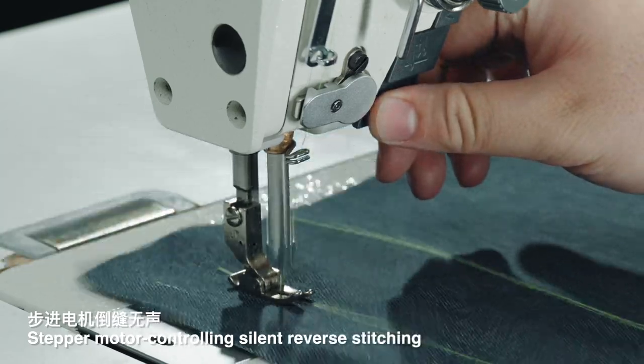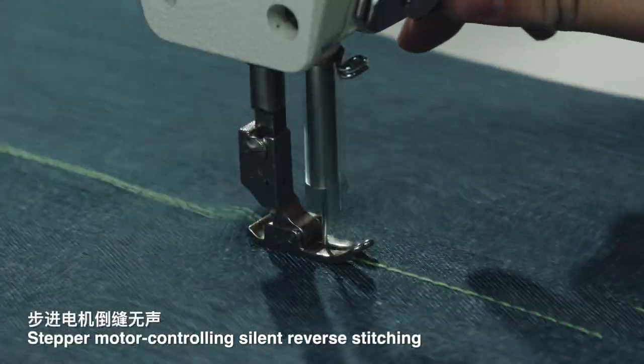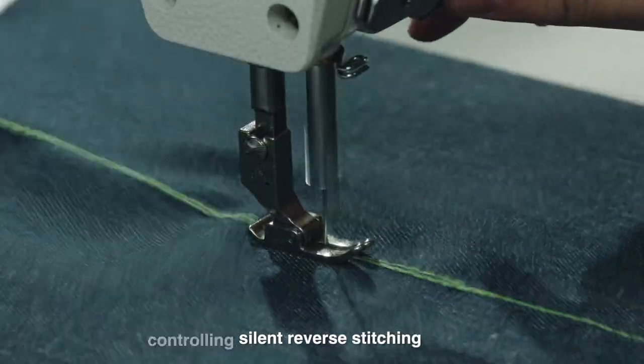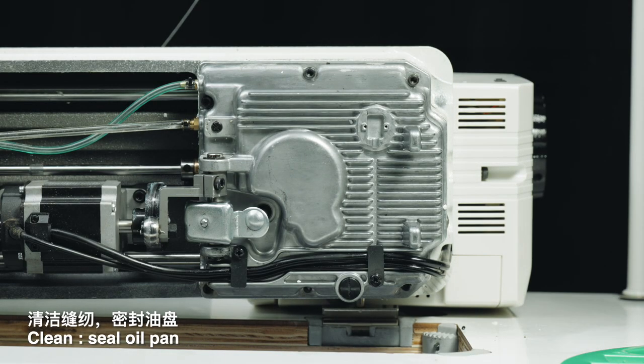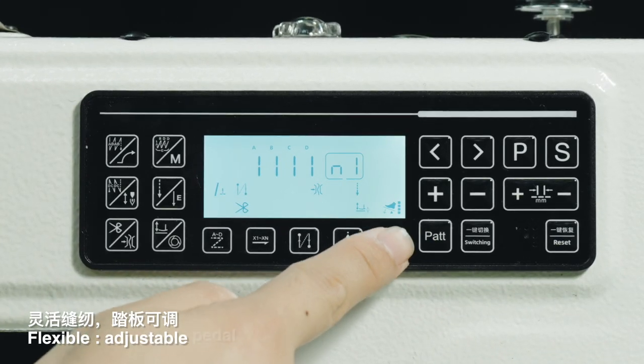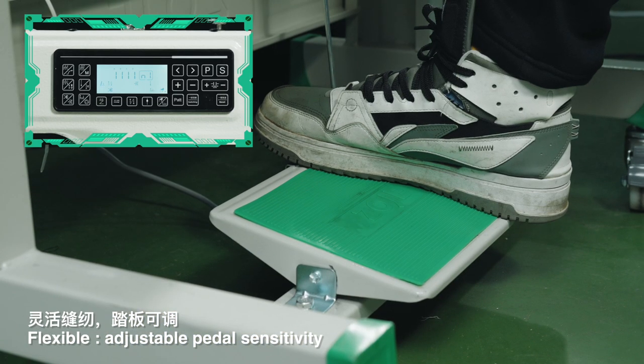Stepper motor controlling silent reverse stitching. Plain seal oil pan. Flexible adjustable pedal sensitivity.